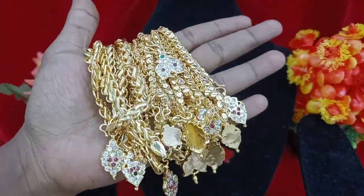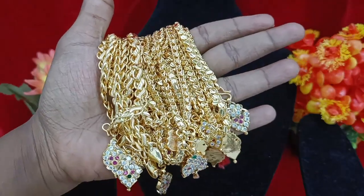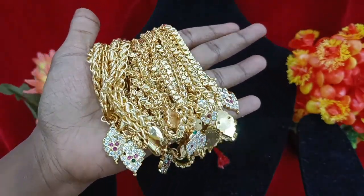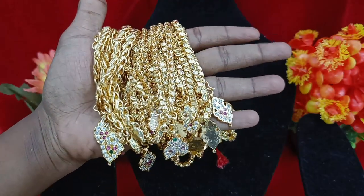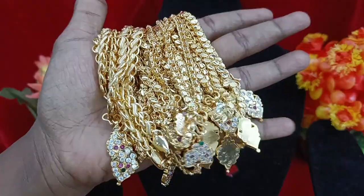Hi, hello friends! Welcome back to MMT Fashions. We will see the collection of short chain collections. If you want to subscribe to our channel, please click the bell icon so that we can offer you notifications on our channel.